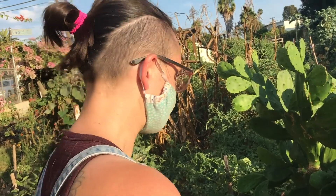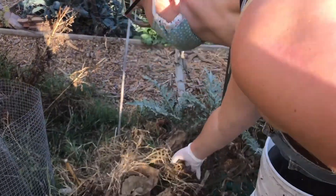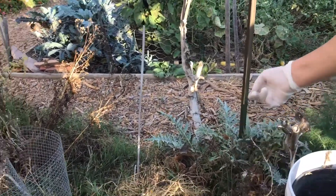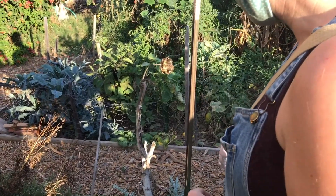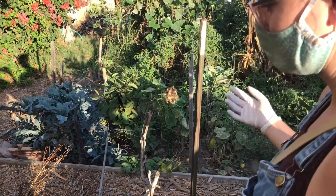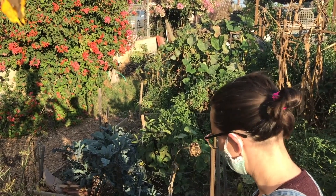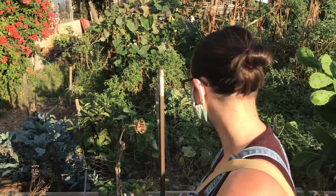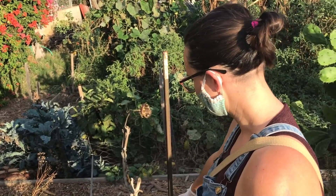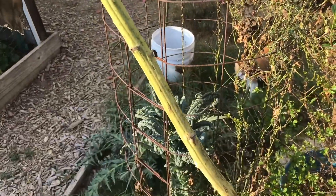Danielle got her first artichoke volunteer in this spot and within a few months already had artichokes growing. Since then she just leaves it — it grows, recedes, and keeps coming back. It's already had about three or four cycles, and another volunteer popped up nearby on its second cycle.